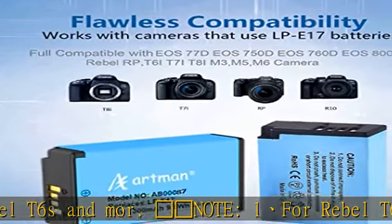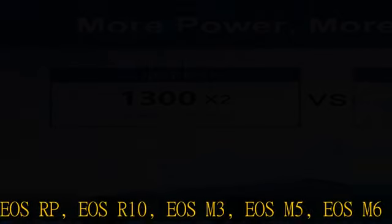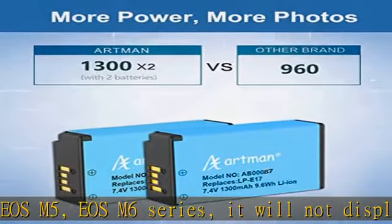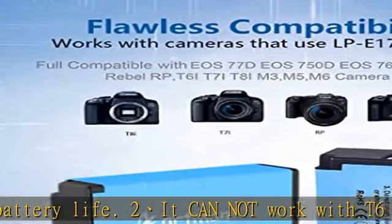Two: it cannot work with T6 or T7 cameras. Double your camera runtime with a complete backup package including two 1300mAh replacement T6i batteries and a dual battery LCD charger.